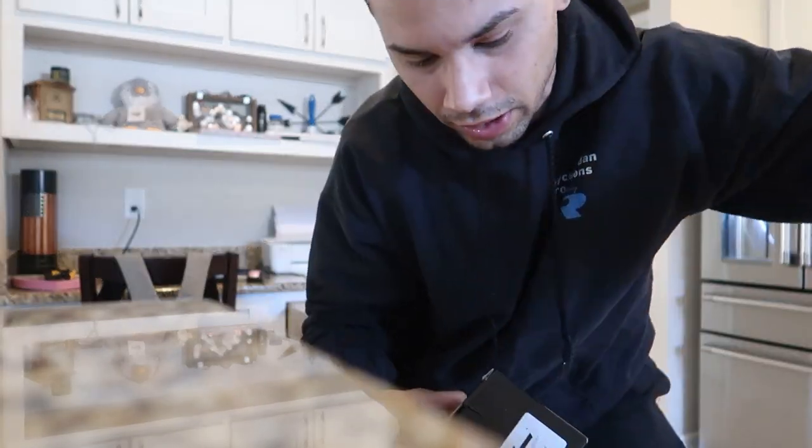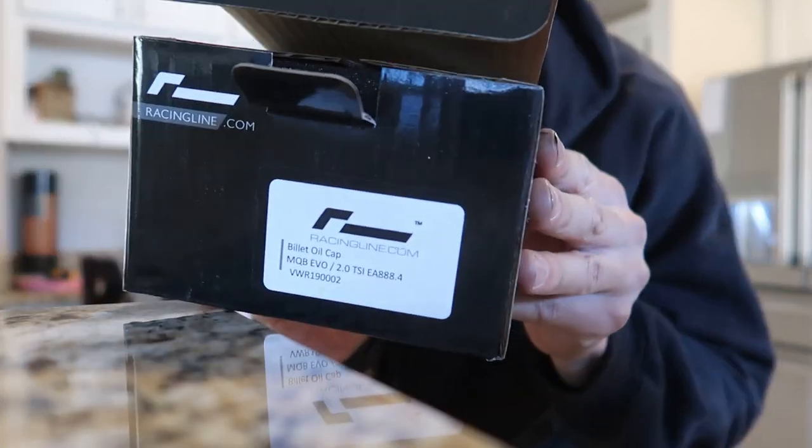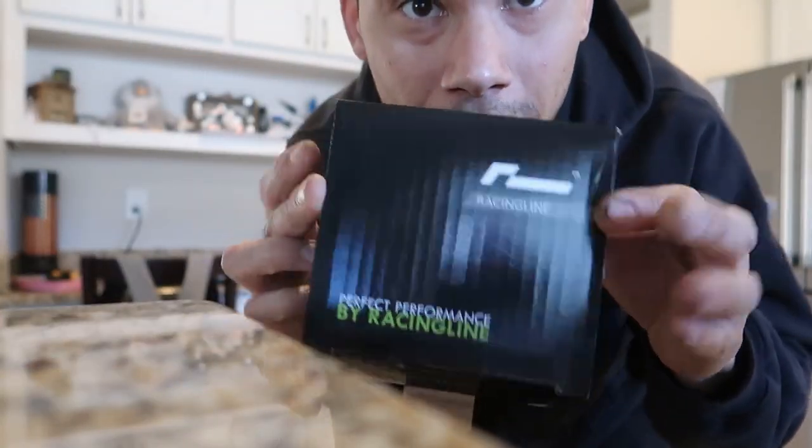We'll do this all on video — unbox and install, get everything on, hopefully before autocross. I heard the ball joints are already on back order, but hopefully my order was in soon enough.